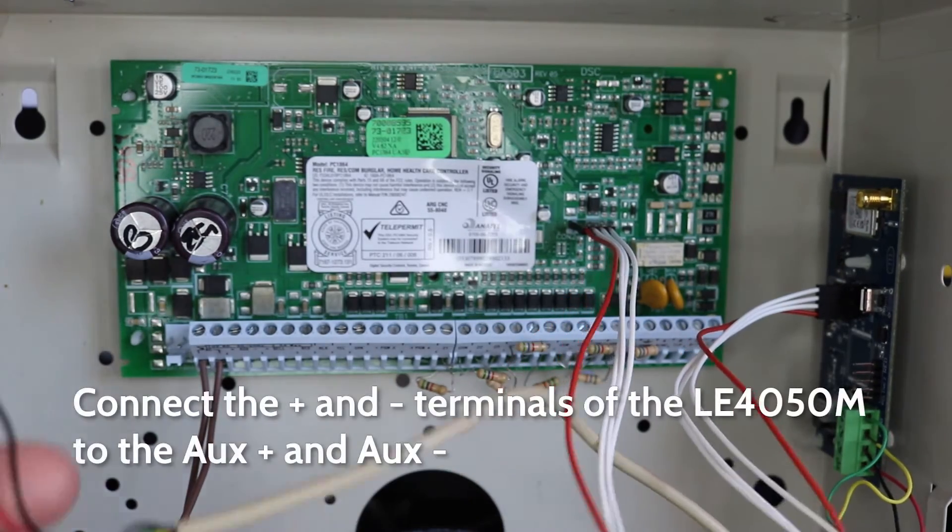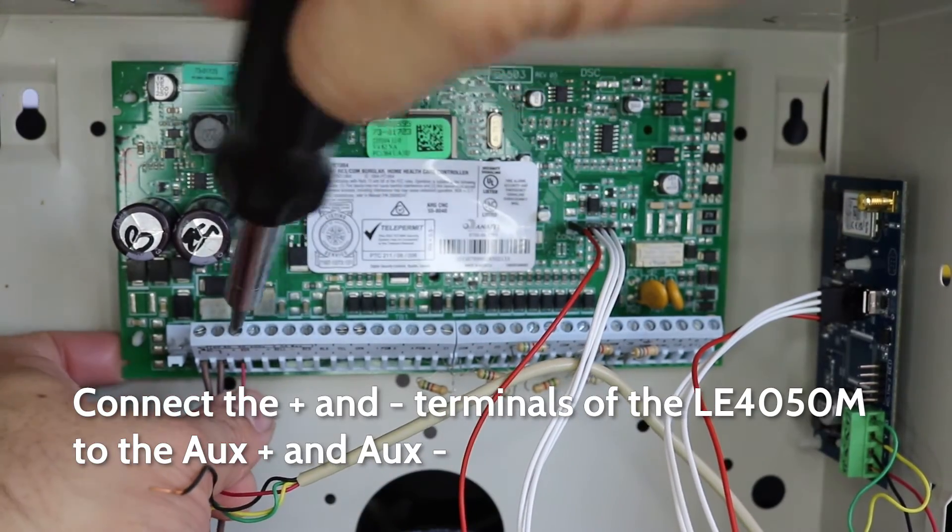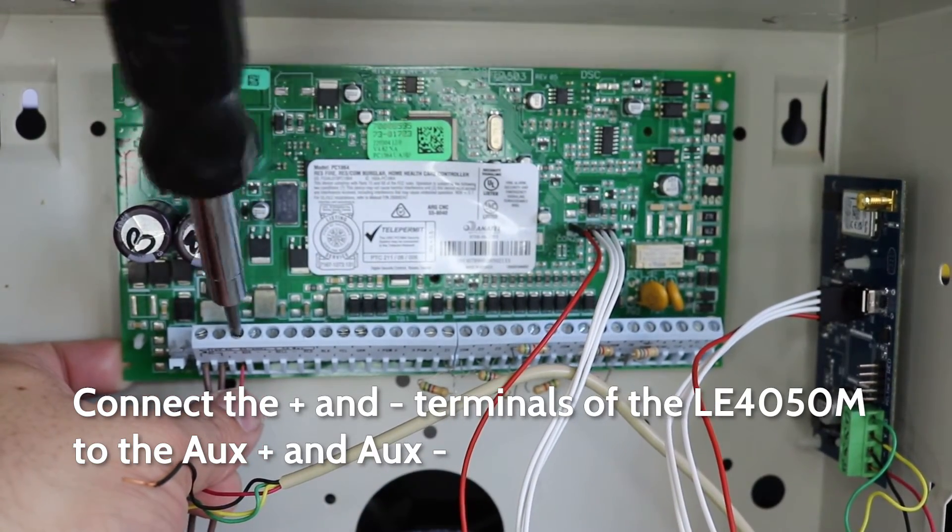Next, connect the positive and negative wires on the LE4050M to the aux positive and negative connections on the Power Series panel.